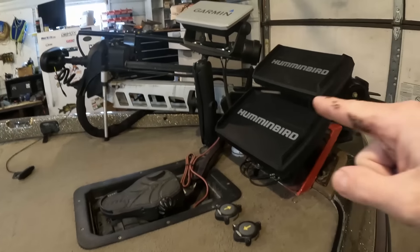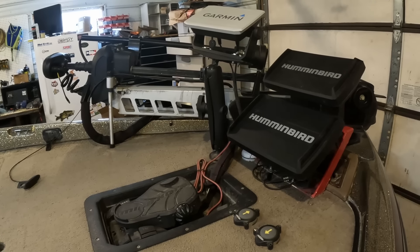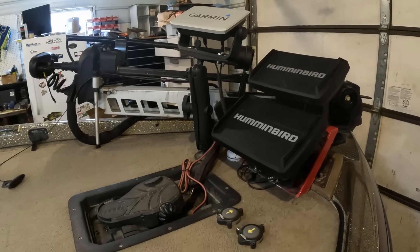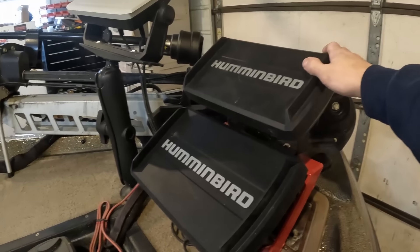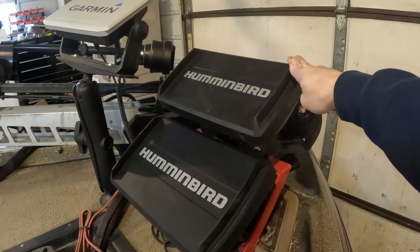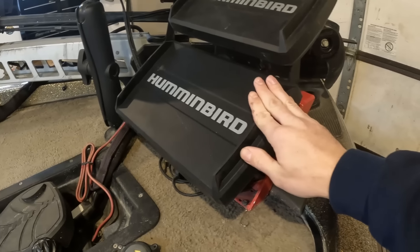Moving up to the bow electronics, for the trolling motor we're running a 52-inch Minn Kota. I've always been a fan of longer shaft trolling motors because I like fishing out deep and the extra length lets me stay out in rougher water. For electronics up front, we're running a Gen 1 Humminbird Helix 10 mainly for mapping and as a backup unit, plus a Humminbird Helix 12 Gen 4 that I just purchased this past fall.